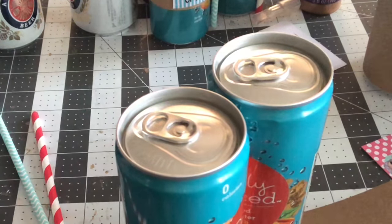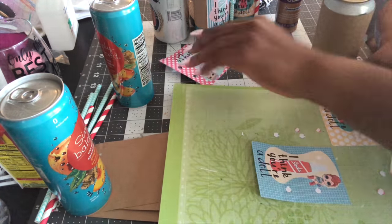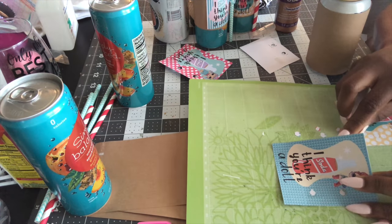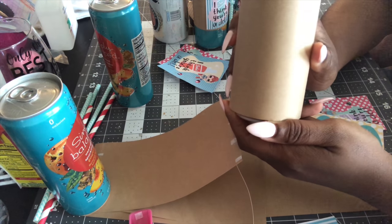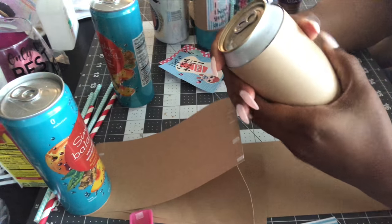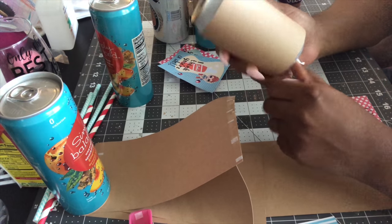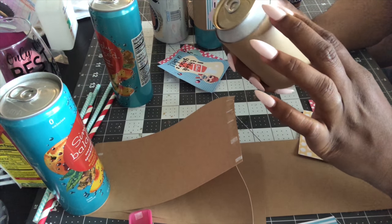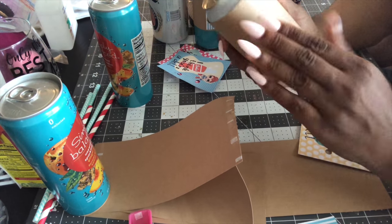I did two different sizes of these — these are the larger size I'm going to use on the bigger can. The can I'm using is actually a beer can; this is all I had left in the form of a regular-size soda can since we don't really drink much soda in my house. These were left over from a party. I wanted it to be able to cover the whole portion of the can.